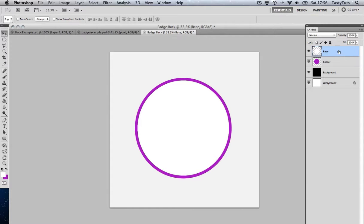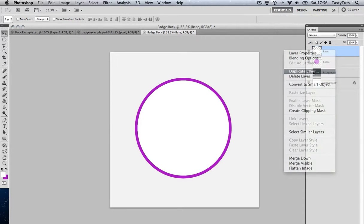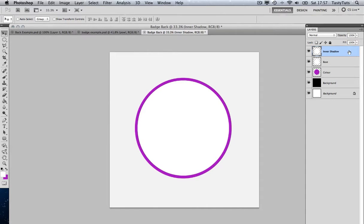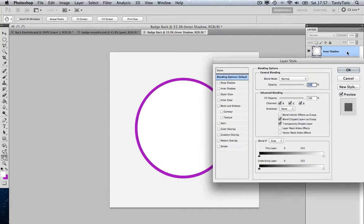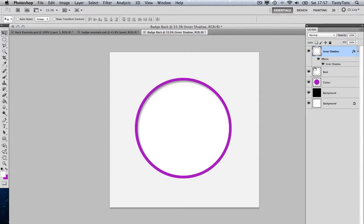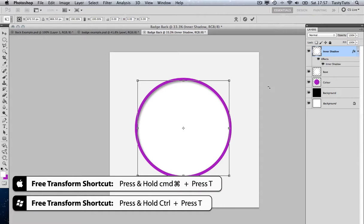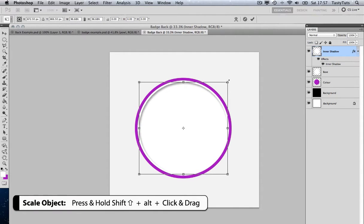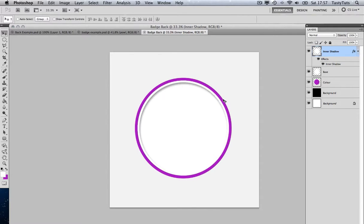I'll come over to my layers panel, right click on Base, and click Duplicate Layer. This one is going to be called 'Inner Shadow.' I'll double click on this Inner Shadow layer and enable Inner Shadow, toggling the distance, pushing the size up a little bit, and adjusting the opacity. I'll then press Cmd T to toggle free transform, press Shift and Alt, and scale this down ever so slightly again — so we appear to have that white rim visible through the inner shadow.